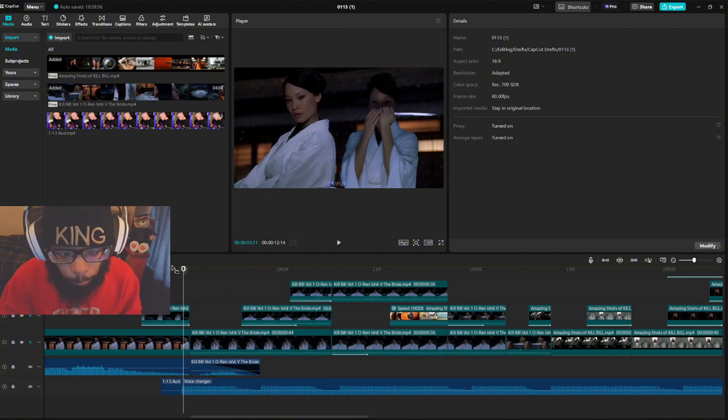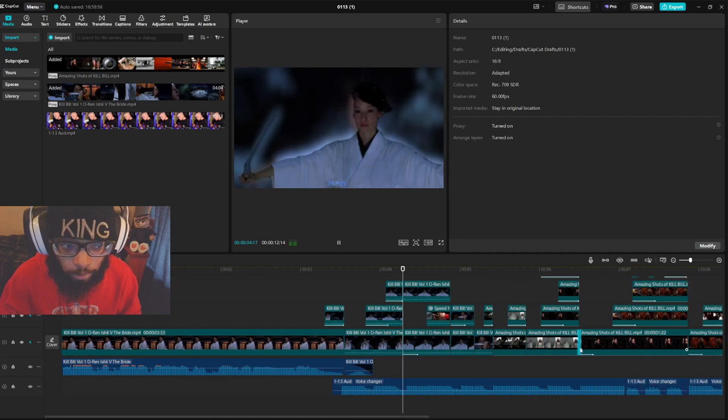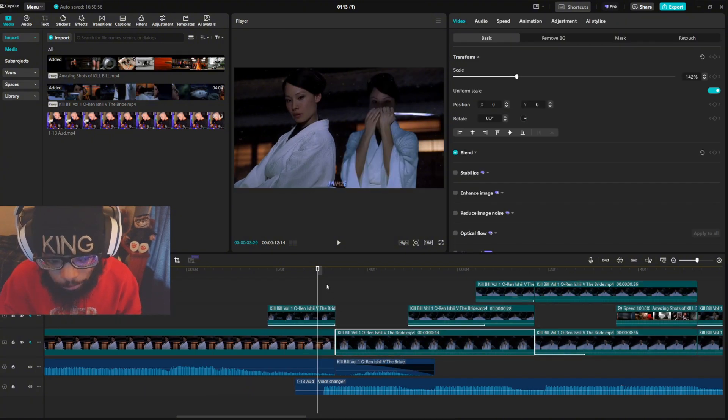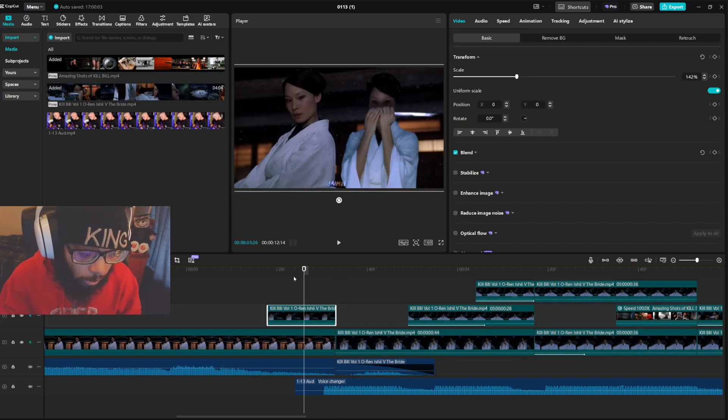Basically I start off by listening to the music first before I do anything — I kind of feel it and know where it's at. I don't mark anything. That's part of the process with this clip right here.